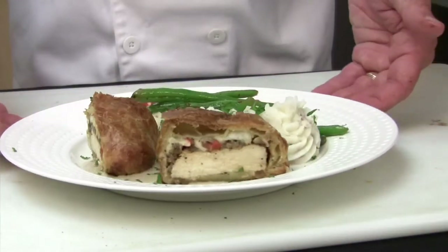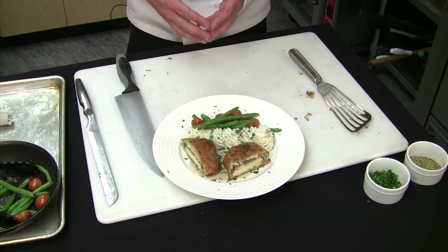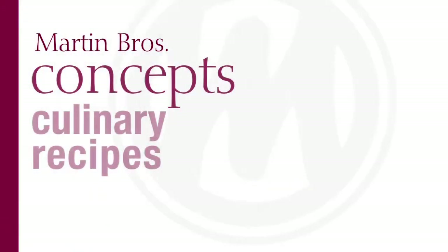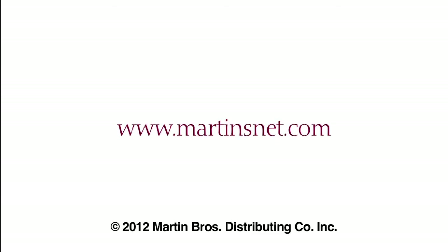And here you have a chicken Wellington with red skin mashed potatoes, some fresh green beans and tomatoes, here at Martin Brothers. Thanks for watching this edition of Culinary Concepts at Martin Brothers. I'm Chef Steve Tizzi and we'll see you next time. We hope you enjoyed our cooking tips, techniques and recipes here at Martin Brothers. For any questions and additional recipes, visit martinsnet.com. See you next time.